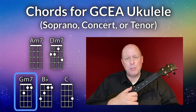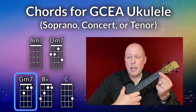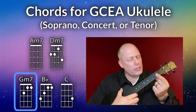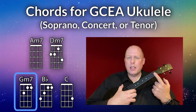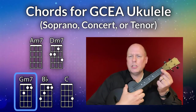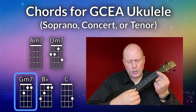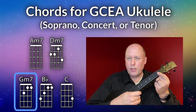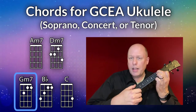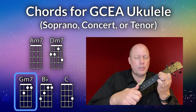Your next chord is a G minor seven. For that one, you're going to bar the strings at the first fret on strings one and two — put your finger across both strings and think about pulling against the fretboard, and just support with your thumb a little bit on the neck. It doesn't require a lot of force to get a clear sound out of those two strings. Then add the second finger on the third string, second fret, and play all four strings. That's your G minor seven chord.